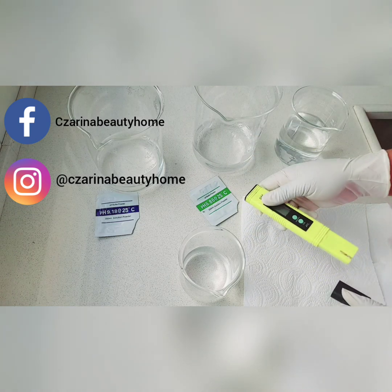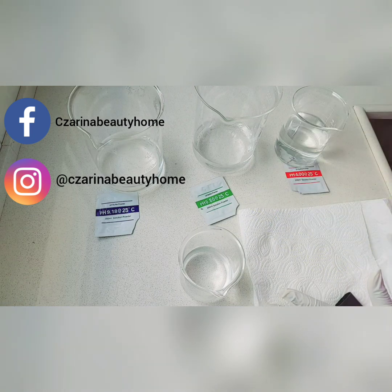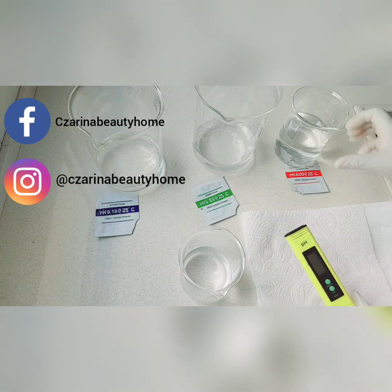If you don't calibrate it, it will give you stupid figures — it will not read correctly. You'll see it just fluctuating, and you keep adjusting the pH of your product until you end up ruining the products that you make.